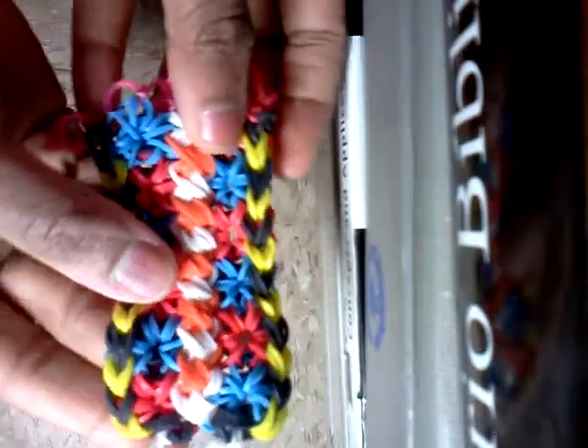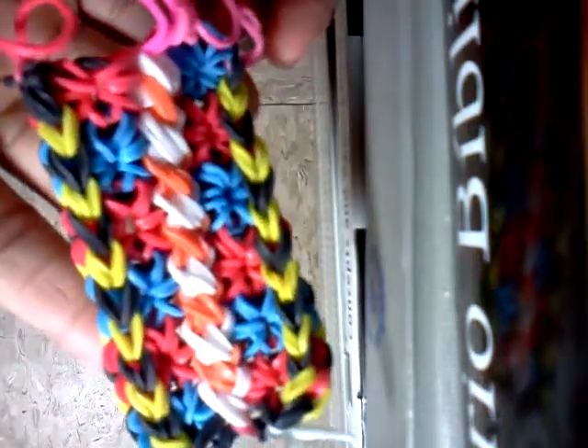My favorite bracelet that officially loomed is the railroad — the roadway — I don't know, the railroad I believe. It looks like that. It's amazing, it's so comfortable, really nice. I love this bracelet — the hardest bracelet ever. I don't know what it's actually called but yeah. Never finished it.